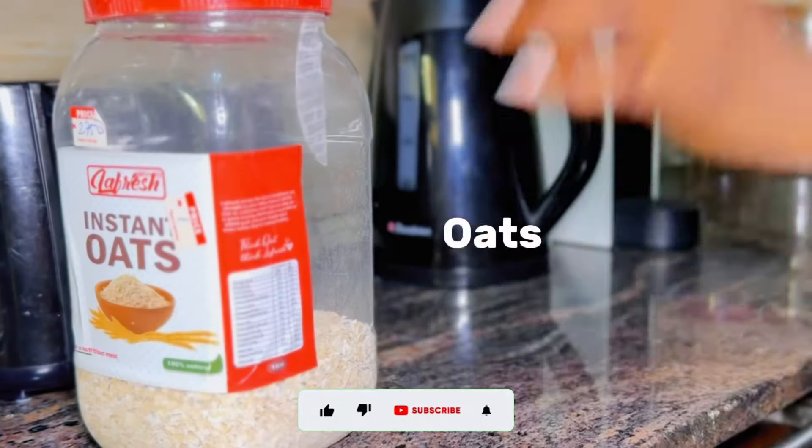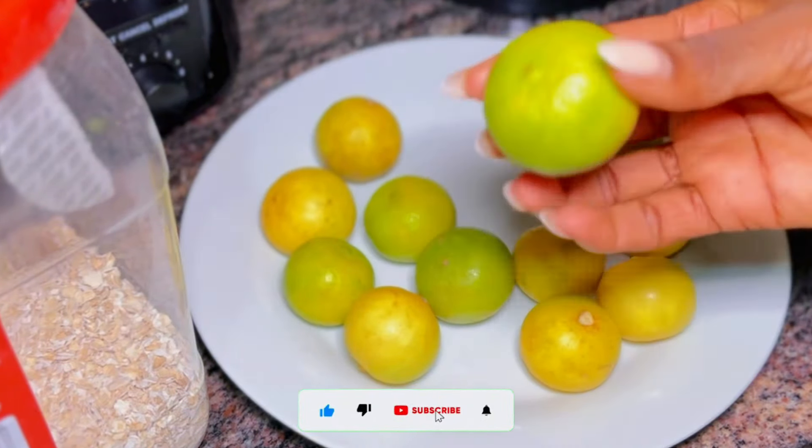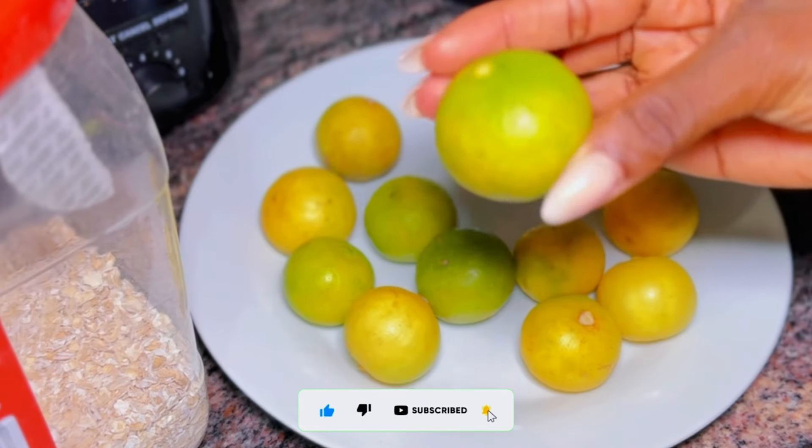To make this drink, you only need two simple ingredients that you probably have at home in your kitchen. You're going to be needing oat and lime. That is it — very simple, very easy.